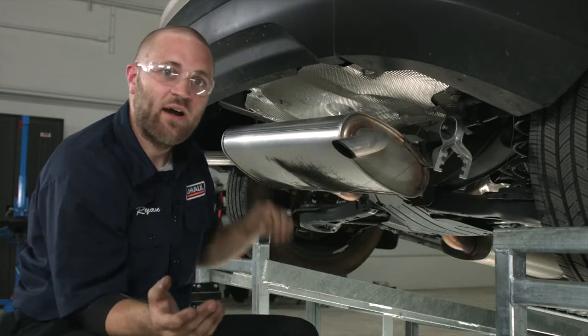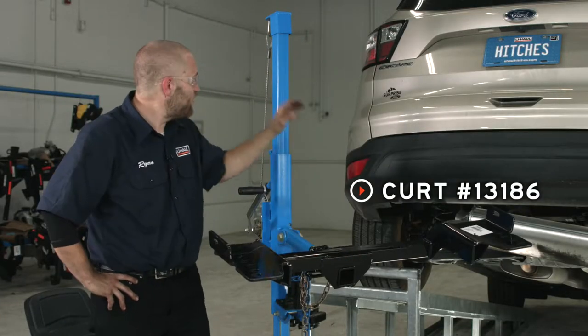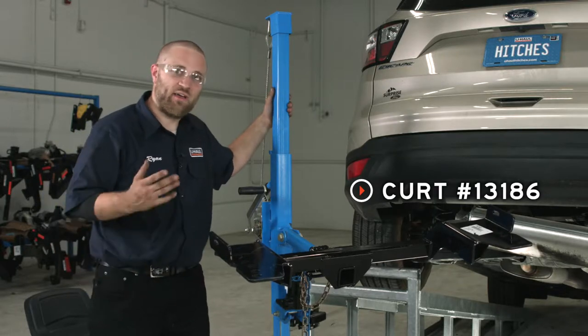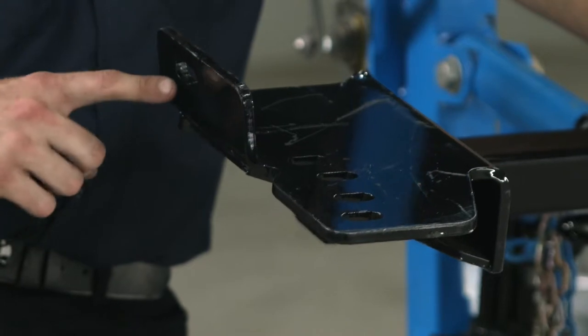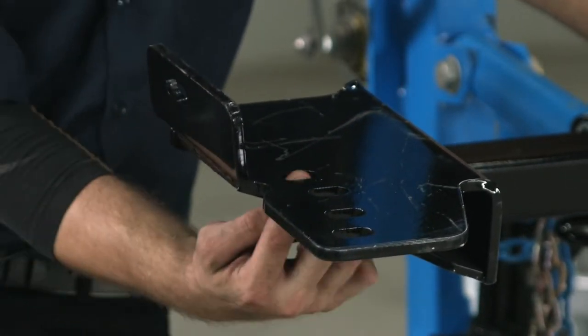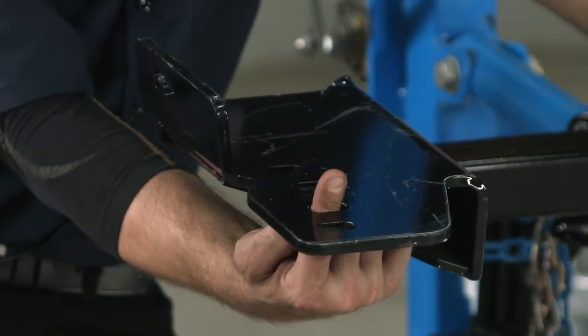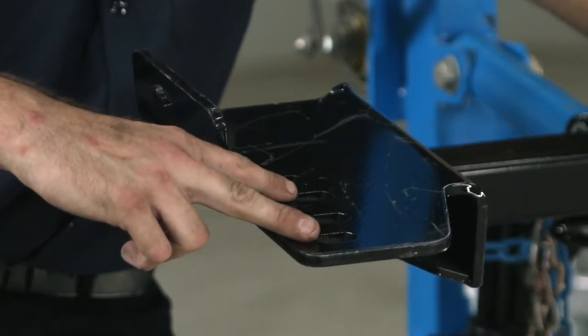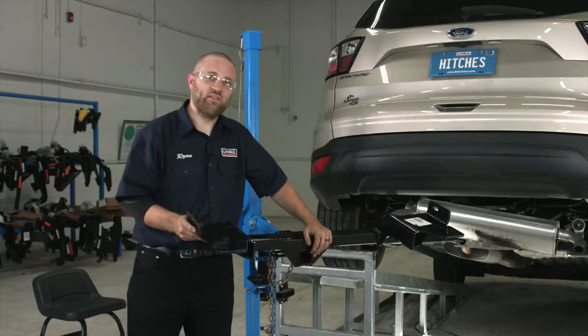Now that we've got all of our hardware in place, we're going to go ahead and raise the hitch into position using a U-Haul exclusive hitch jack. If you don't have one, get an extra set of hands because this hitch is a little heavy and awkward. We're going to fish wire our bolts — one through here, one through here in the first hole towards the rear of the vehicle, one in the third hole, and then the second and fourth holes are going to be used to reattach your exhaust bracket.